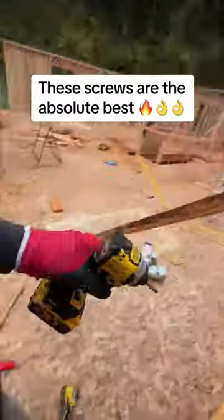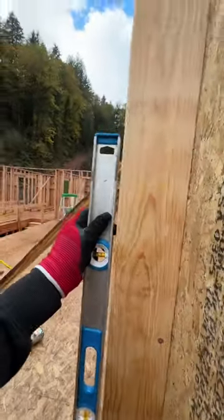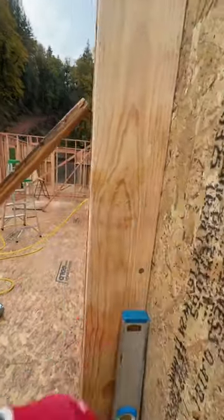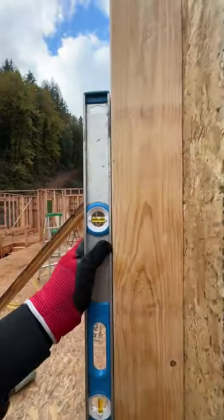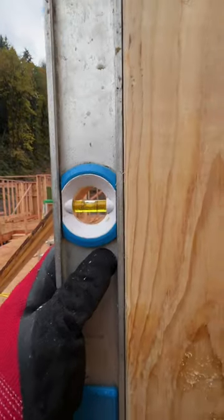I love these screws. Check it out. So I put this brace on — I need it to pull my wall in just slightly. If we take a look here, you can see I got to go in just about that. So I can take my screw here. Now you can see that's just about perfect.